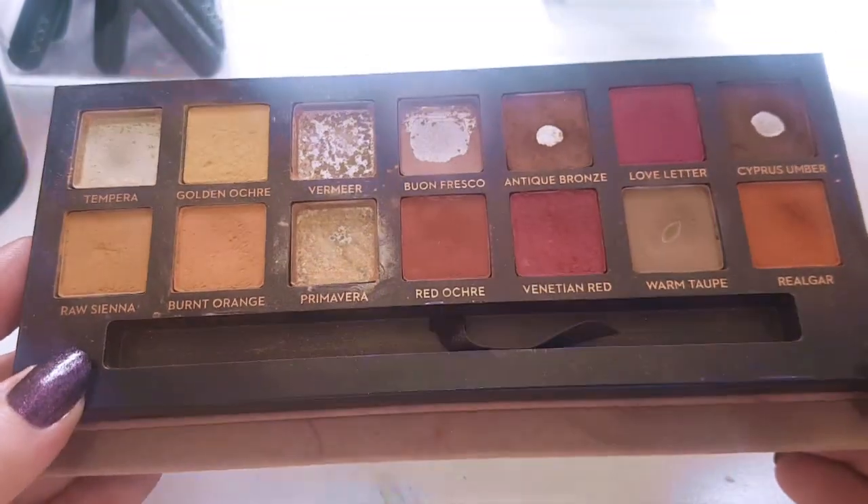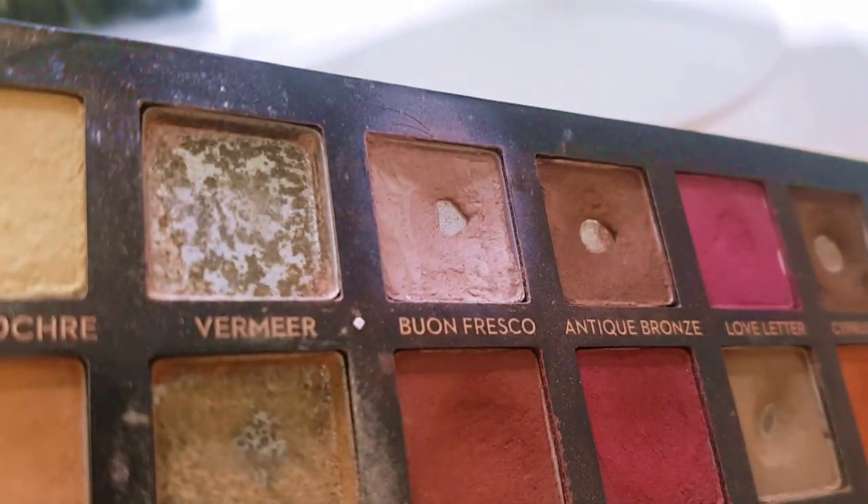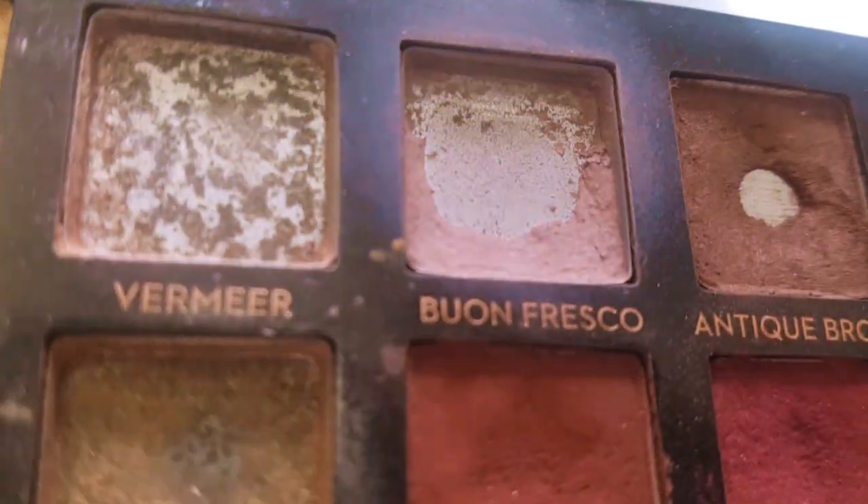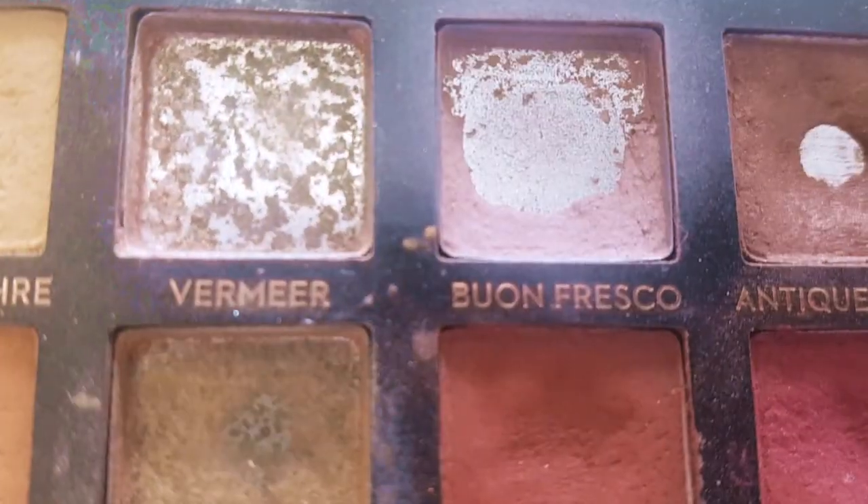It looks like it's been used this time. My first goal was to use Bon Fresco ten times this month, and I hit that goal. Looking at the close-up, it looks so much different. This shade has been looking like a bruise on me, so I've been using it as a crease shade and as a contour under here. I had an abscess on my tooth so I was quite swollen, and I had to put a bit there to balance my face out.